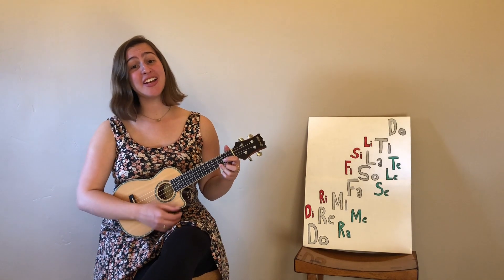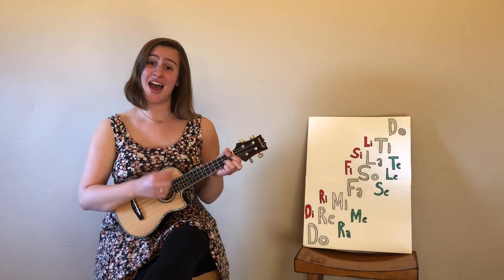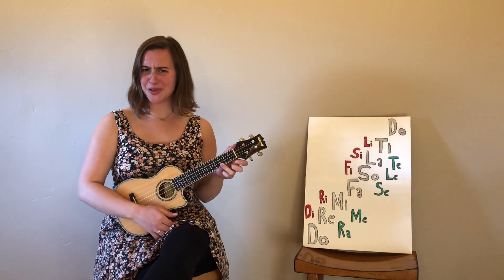So feel free to have some tea, but leave that raw cookie dough alone — cause it's bad for you, and also it's mine.